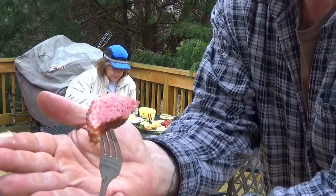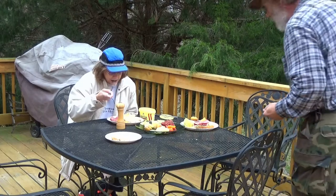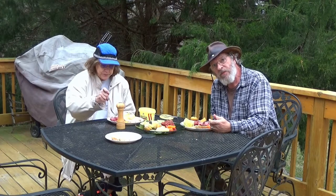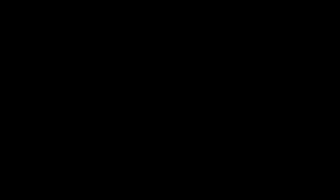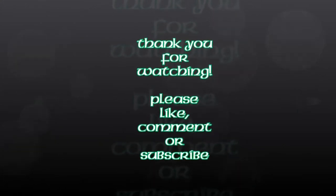Look at that — a nice beautiful piece of corned beef. So I want to thank you for sharing St. Patrick's Day with us, and my birthday. I guess we'll see you next time. Thank you.